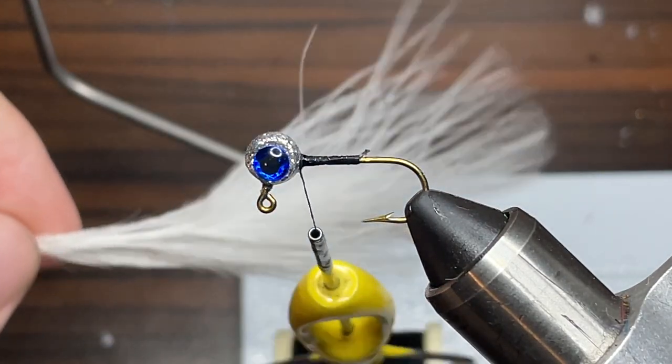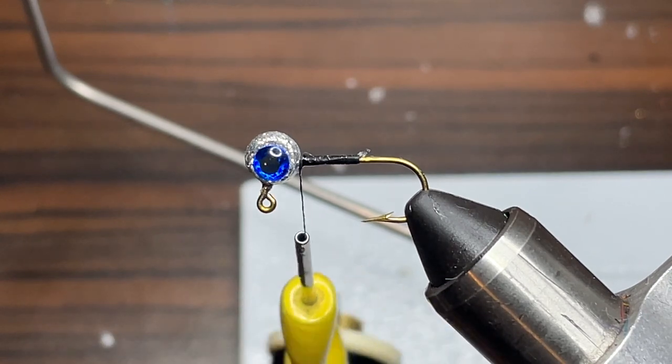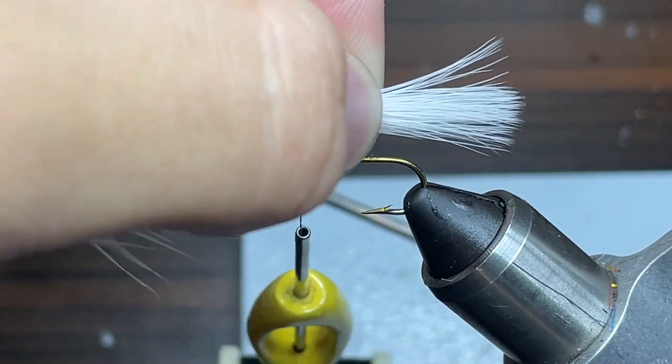For the tail for this jig, I'm just going to be using a white marabou feather. As you can see, compared to the jig it's pretty large, so we're going to have to downsize it a lot to get it to the right size. We want the feather to be about the length of the hook, so something like this should work.